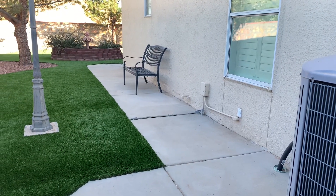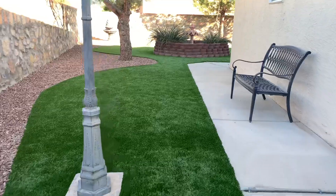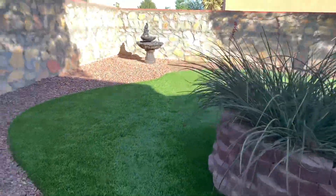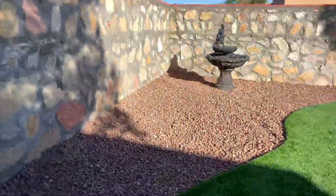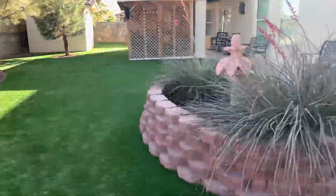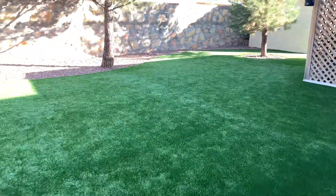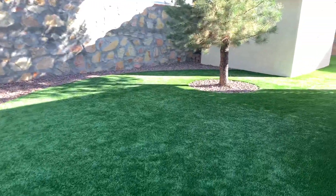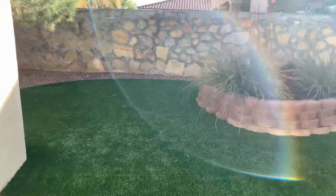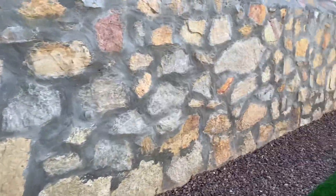The nice grass. And nice curves, you know, versus just your straight, your straightaway — gives a really nice flow. Looks like it's ready. Very natural with the curves.